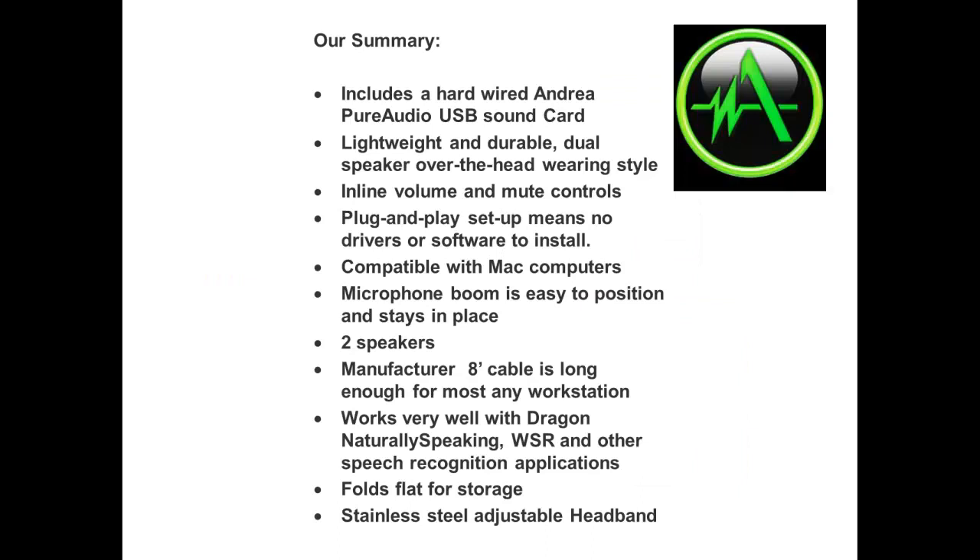Our summary of the NC185 USB includes a hardwired Andrea Pure Audio USB sound card. It is lightweight and durable, with a dual speaker over-the-head wearing style, inline volume and mute controls, and plug-and-play setup meaning no drivers or software to install. It is compatible with Mac computers, and the microphone boom is easy to position and stays in place.